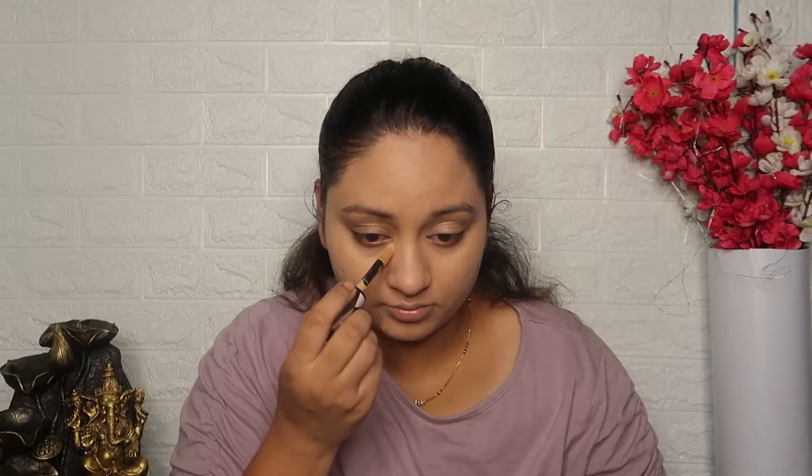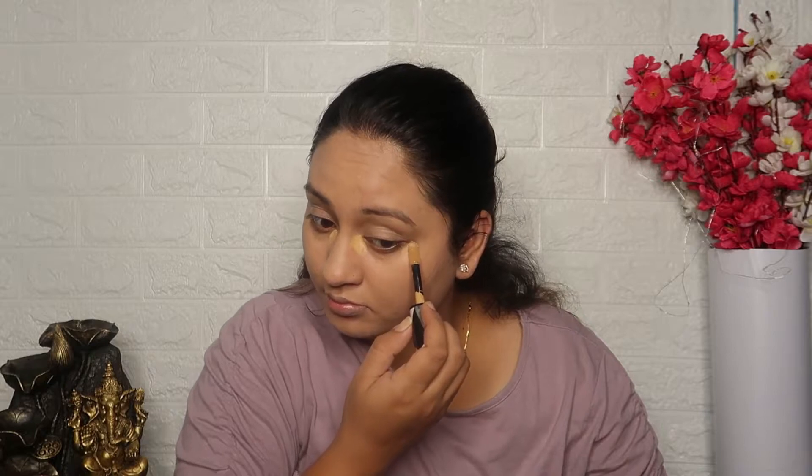Then I will use L'Oreal Infallible Full Wear Concealer in shade 317 Almond and apply it to my highest points — eyelids, under eyes, bridge of the nose, cupid's bow, chin, and forehead. I will mix it with shade 314 Beige and blend with a brush. The almond shade brightens with a yellowy tone, so I will blend it with maximum coverage.